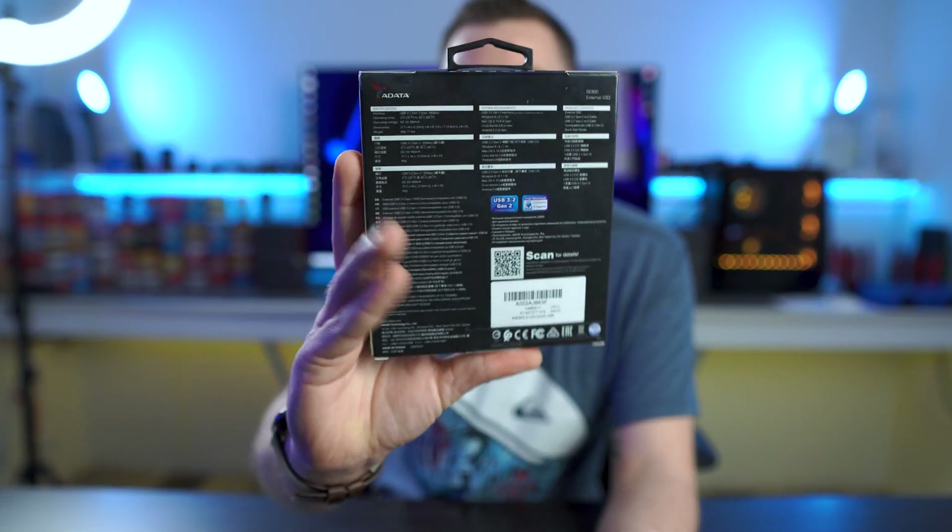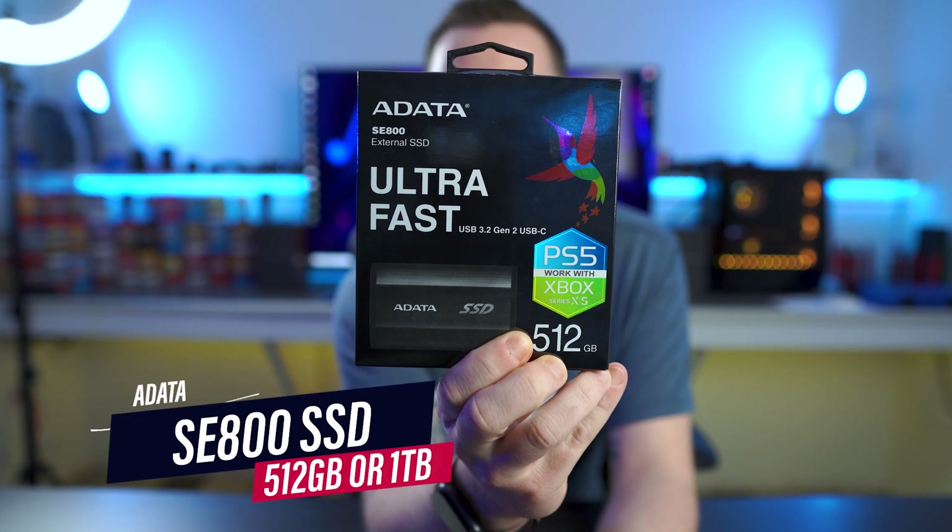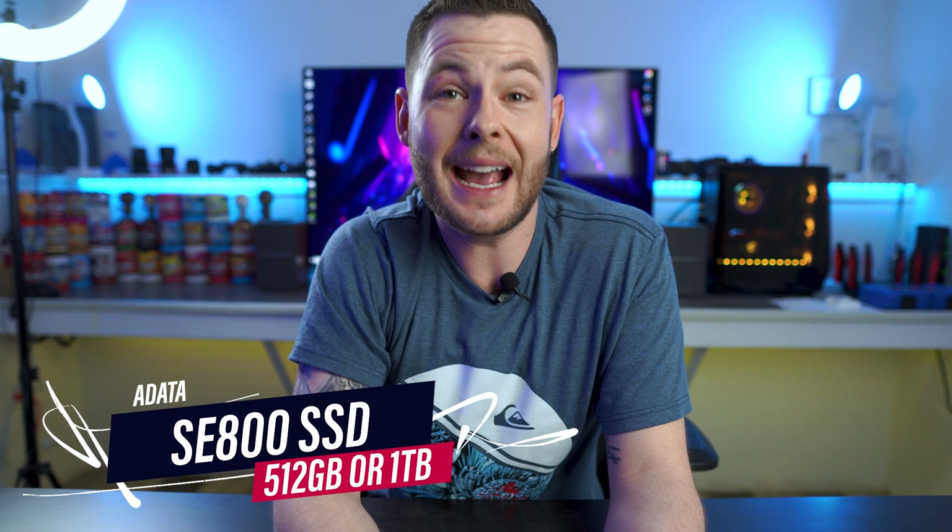Now that we're done paying the bills, let's go ahead and talk about this guy right here — it would help if I showed you the front of it. So this is the ADATA SE800 external SSD. My thoughts around getting something like this was to start editing all my video off of an SSD — all of my assets, all of my everything — so that if I do have lingering concerns with my PC behind me, I can switch over to my laptop and really never miss another future deadline.